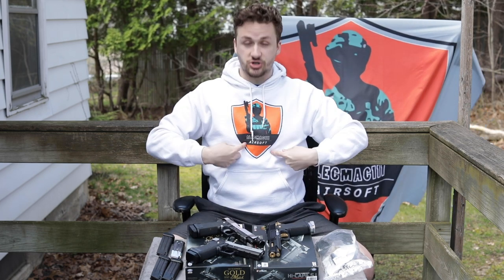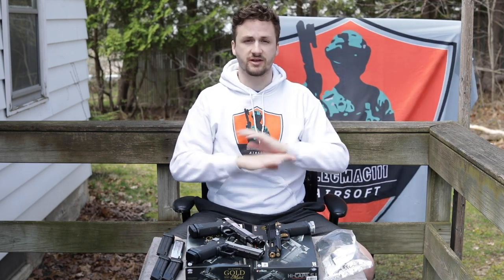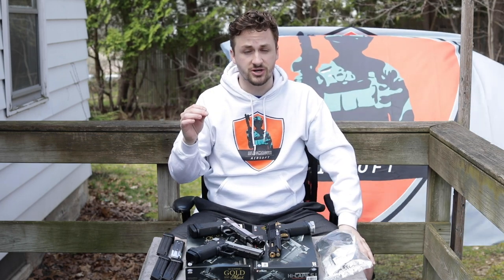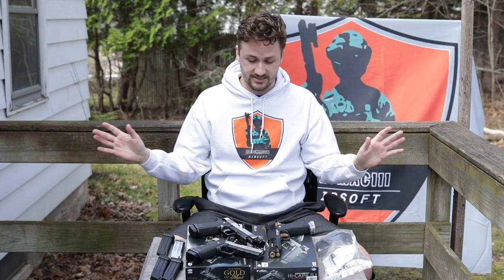Before we get into the video — merch, it's live. I got one of the flags; Josh's blowing the flag behind me. The hoodies were in like 15 different colors. It'll be in the merch shelf below if you want to get it. I've had like 70 people buy stuff so far, which is pretty dope. I'm going to try and put some people in my video, so if you buy one and send me a picture of you, I will put you in a video.